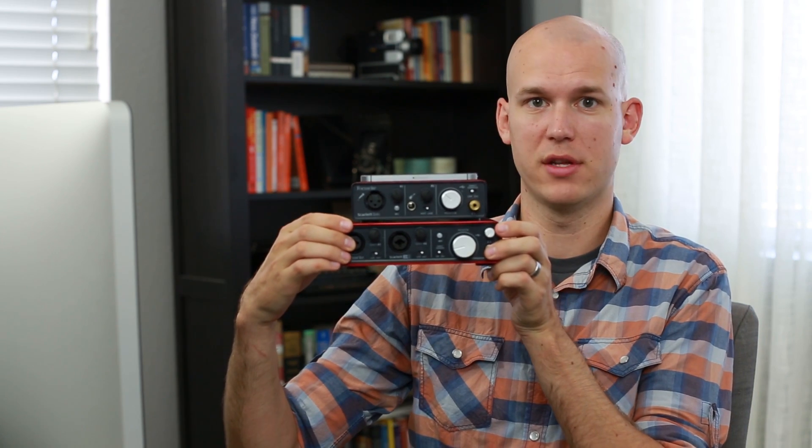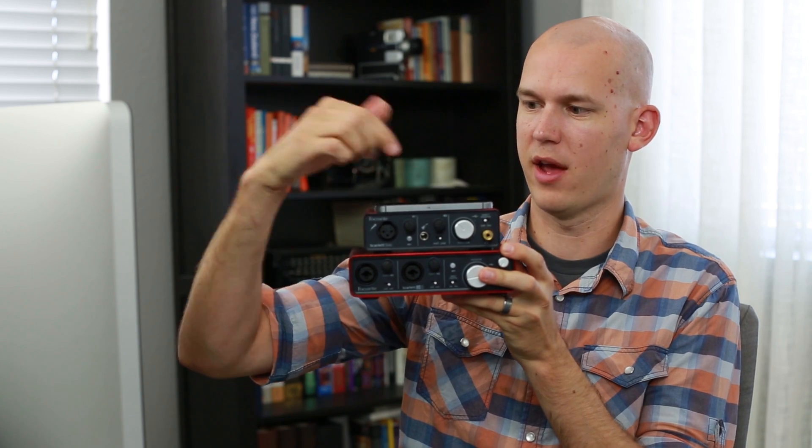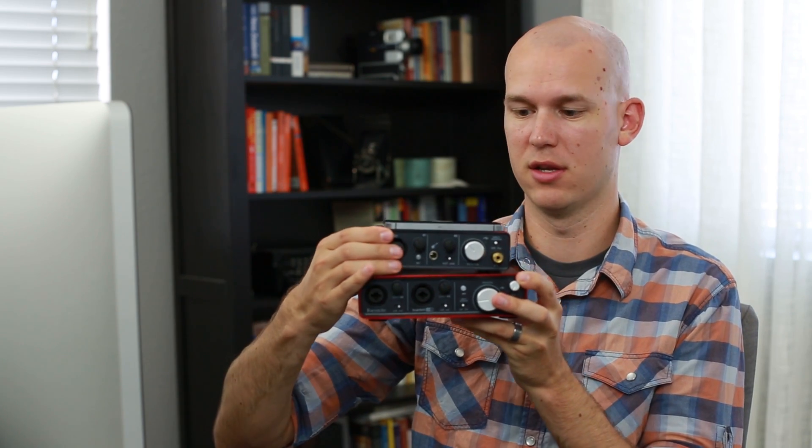Let's compare the size just one more time. The iPhone 5S on top — the height of the iPhone 5S is about the size of the width of the Focusrite Solo. The 2i2 is a little wider and definitely heavier.